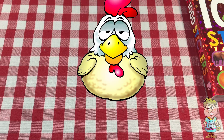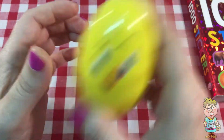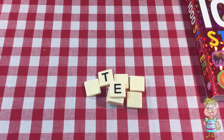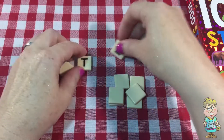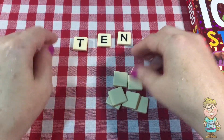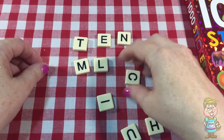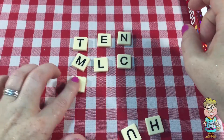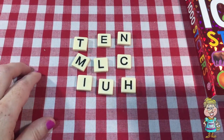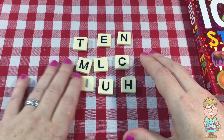Hi Pocky. Do you have an egg for me today? Thanks Pocky. What's inside? I have some letters. We have T and E, N, M, L, C, I, U, and H. Okay, so let's make two words from this.